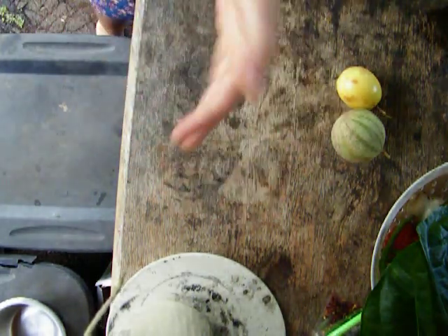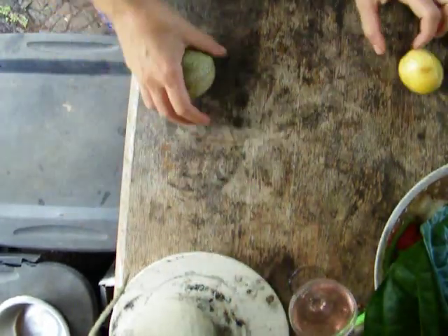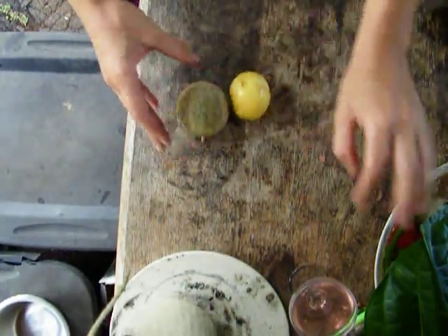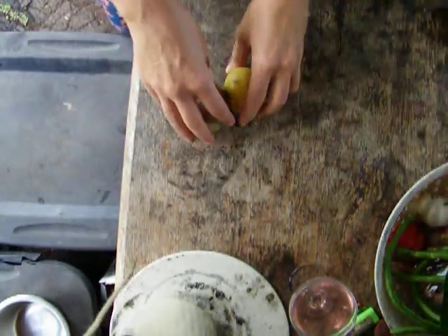Hello! Welcome back! What we're going to be doing today is processing fruit, processing a few food products that we got our hands on.